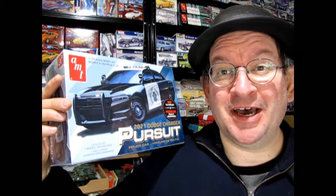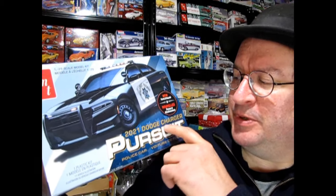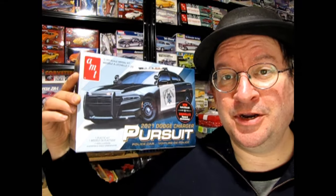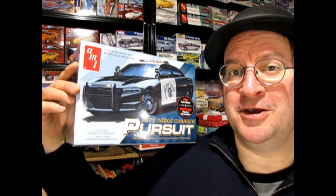Hello once again, Monster Hobby's Model Car Garage Mechanics. Welcome back to another great video. Today I'm going to be unboxing a new type of car — this is the 2021 Dodge Charger Police Pursuit car. Normally I don't get to do new cars on this, but today I thought I would do a nice new police car.